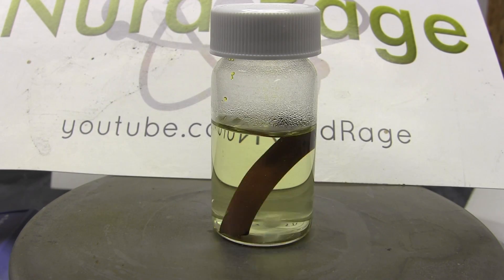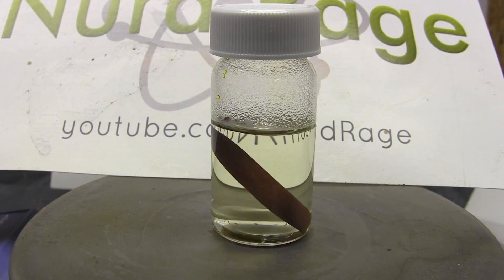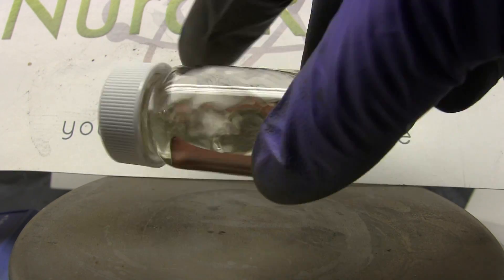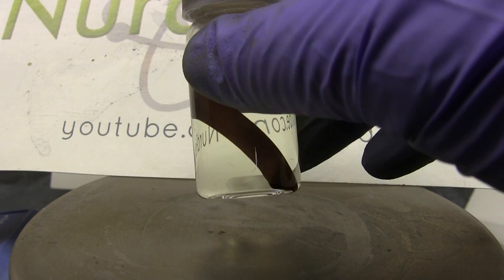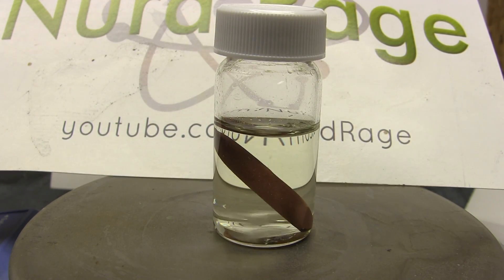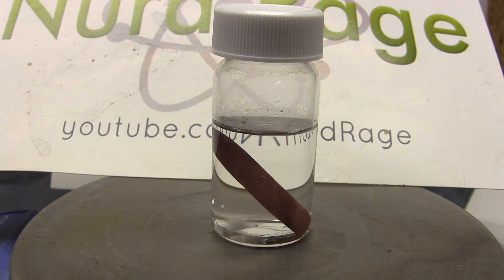Eventually when all of the copper(II) chloride is converted, the solution will be colorless. This should take overnight but it might take longer if you don't stir. Occasionally shake up the solution to mix in any drops of copper chloride under the cap — the copper(I) chloride solution needs to be in contact with the copper metal for this to work. Eventually you'll have a clear solution of copper(I) chloride dissolved in hydrochloric acid.